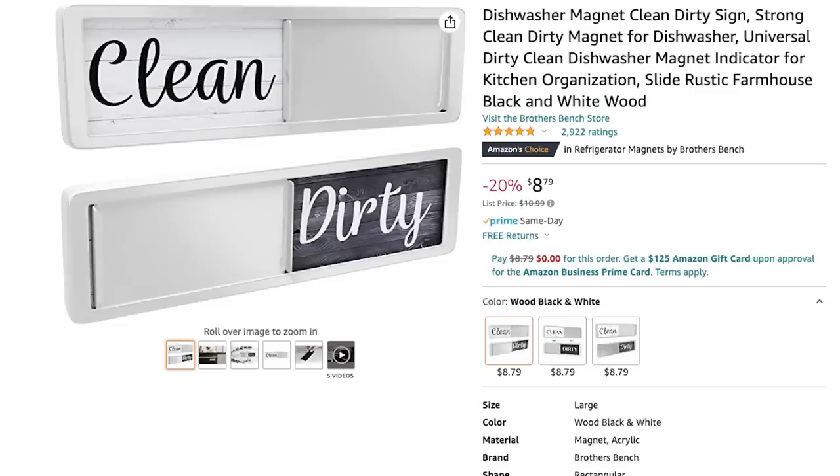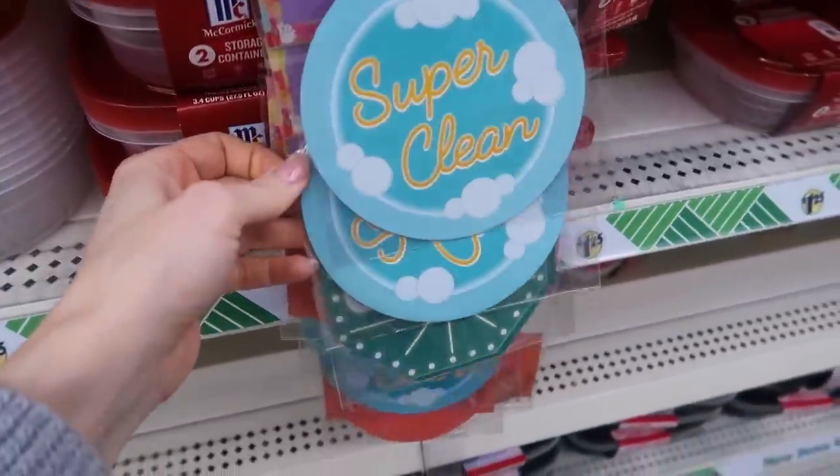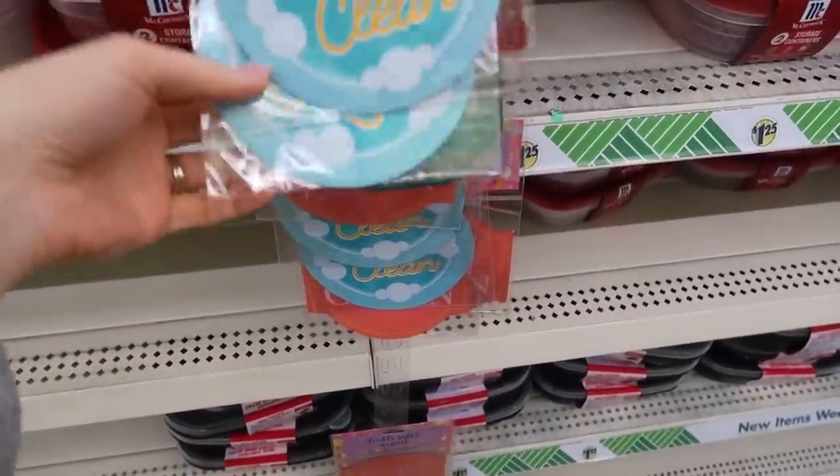Here's a common struggle in many homes: my husband and I open up the dishwasher and can't tell if the dishes are clean or dirty. Growing up we used to put a little towel on top of the dishwasher to indicate they were cleaned. But we've solved the problem — recently on Amazon I purchased a clean and dirty dishwasher sign for about $9, and it has worked great. But Dollar Tree has some even cuter ones with so many different sayings and colors. Save yourself the seven bucks and treat yourself to an extra coffee if you buy the Dollar Tree version.